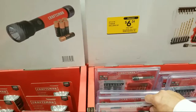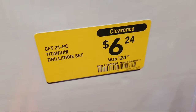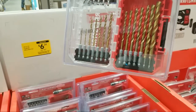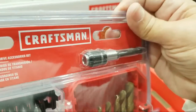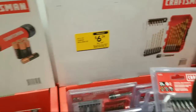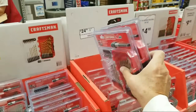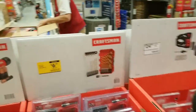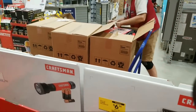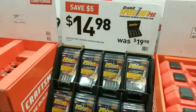Wow — a titanium drill bit set for $6.24! I don't think I've ever in my life seen a drill bit set that cheap. Look — it also comes with an extension. Shut up and take my money — this is a good deal. I'm going to grab two of these and sometime in the near future two of you lucky guys are going to be winning these. They keep bringing more out.